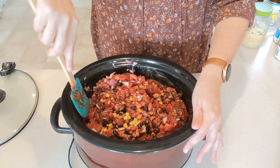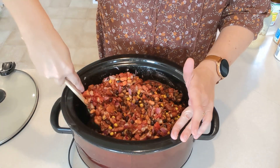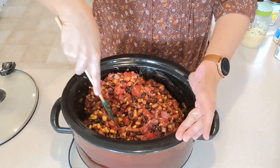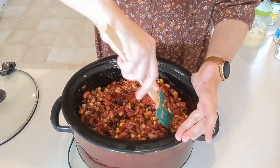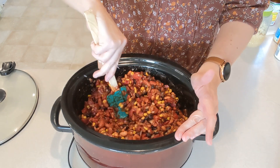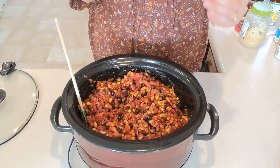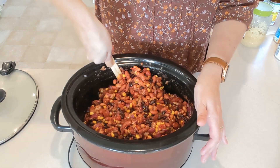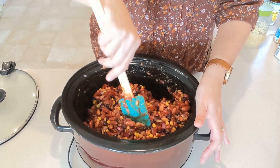Yes, this is chili and it's fantastic in a bowl with a little bit of cheese and maybe some fat-free sour cream on top. But let me tell you what else I do with this while we're stirring: I like to add it to scrambled eggs in the morning — you can make spicier eggs or a breakfast burrito. You can put it on tortilla chips with more cheese for nachos, or put it in a tortilla for a lunch burrito-style wrap. It's so versatile — just beans, tomatoes, and wonderful spices.